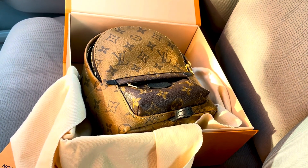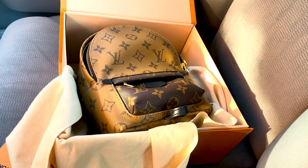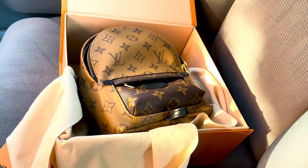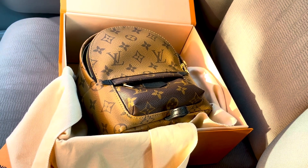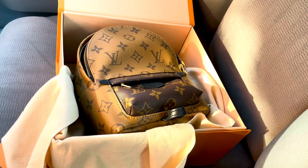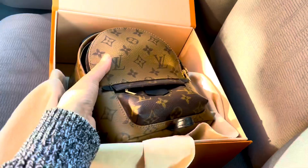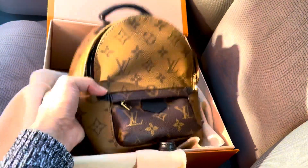I got this from someone on Facebook Marketplace. I really asked her a lot of questions, requested photos, and made sure she wasn't a scammer — because I've been scammed before and I've learned my lesson. But hey, I got so lucky getting this for $1,700!